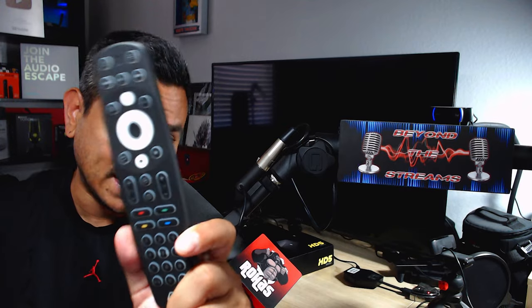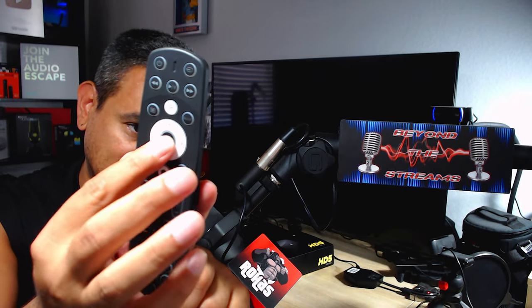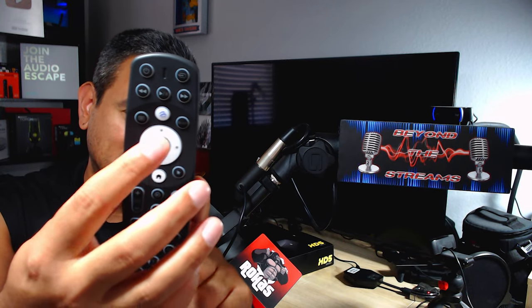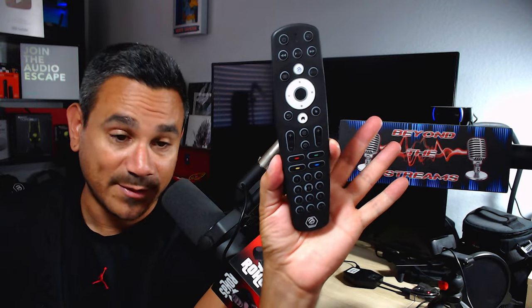They do have this brand new remote that a lot of people like. I'm okay with it, but I don't like this directional pad - everything is blended in too smoothly for me. I've already hit the enter button and the down button at the same time and randomly clicked stuff, which is kind of annoying. But a lot of people really love this remote, so I have mixed feelings on it.